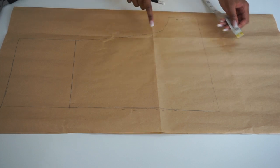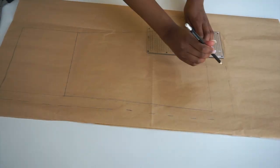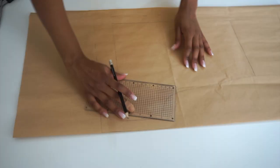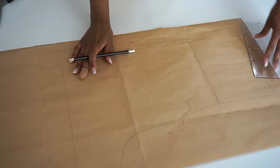For the hemming allowance I'm going to add two inches: one inch because I want mine to be longer and the other one is for the actual hemming allowance. I've finished tracing the front of my shorts with sewing allowance included.